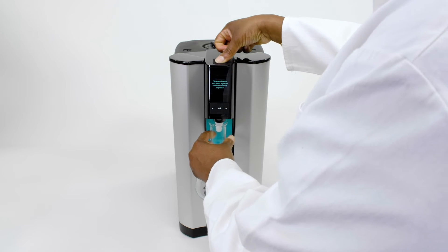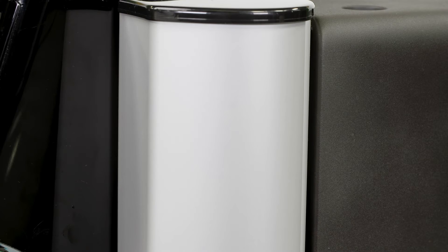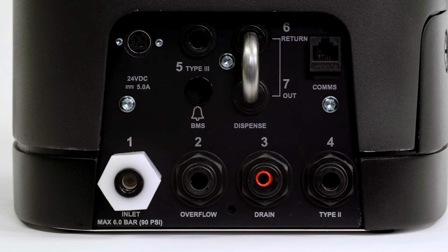Designed to have the smallest possible footprint, PureLab Quest helps you make the most out of your precious lab space. With its simple to replace consumables and a speedy cleaning process, you get more time to focus on your science.